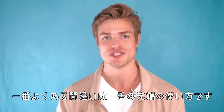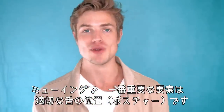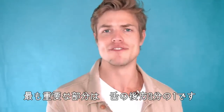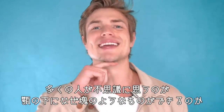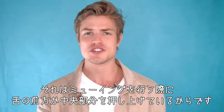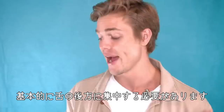Let's kick this off with one of the mistakes I see the most: engaging the front of the tongue. One of the most important factors of mewing is having proper tongue posture, and the most important part of that is the back of the tongue — the posterior third, right back here. A lot of people wonder why they get a lump underneath their chin when mewing — it's because you're pushing up on the front or middle of the tongue. You should be focusing primarily on the back.